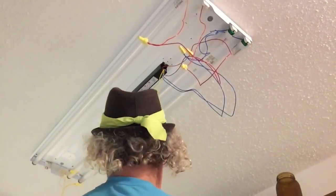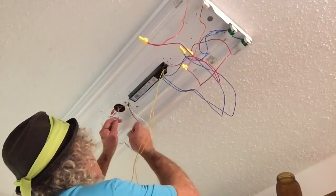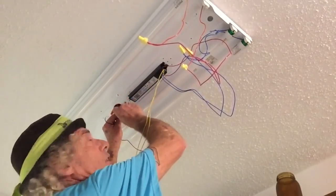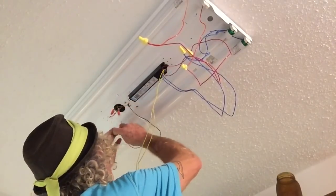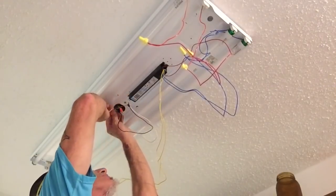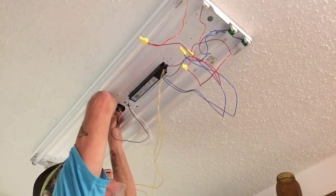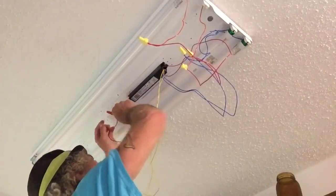Our last two wires are going to hook up as the power. White to white, which is the neutral wires. Depending on what wire is coming out — this one happens to be a red conductor, red to black here. It might be black; sometimes it's a multi-circuit. This one happens to be red — that's our hot line. Same deal: twist it until it's solid. Pull on your wire nut, make sure it's not pulling out.